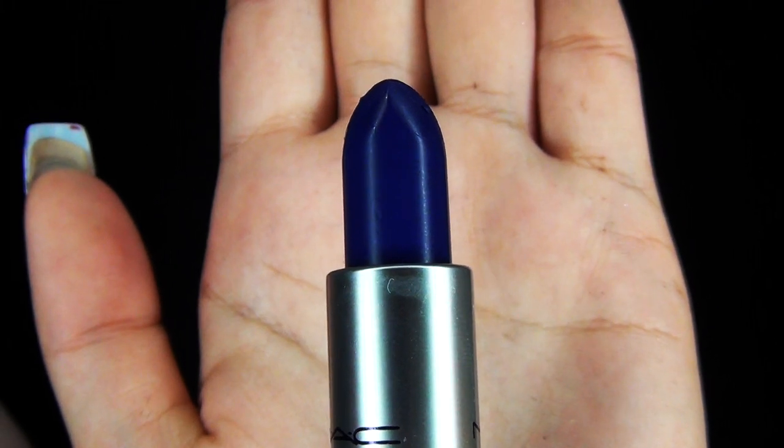And lastly, the most exciting part — MAC lipstick, and this one is called Matte Royale. It's a really intense blue lipstick and I absolutely love this color. It's very intense but I find it's kind of wearable at the same time — is that just me?